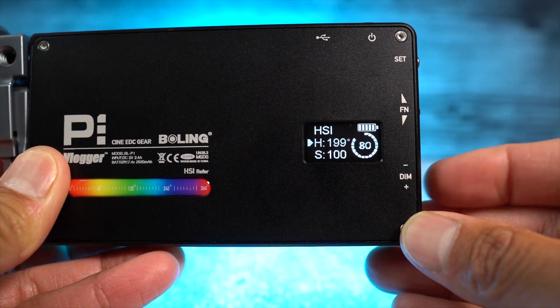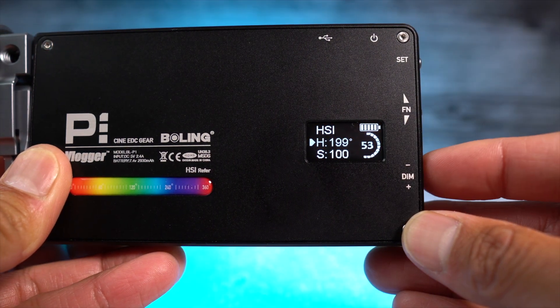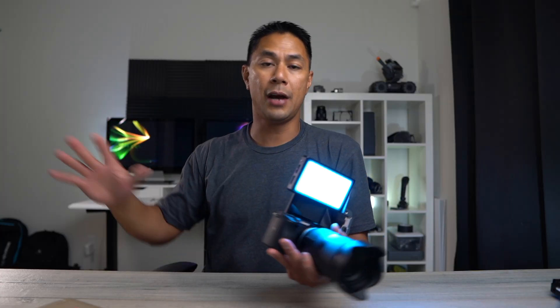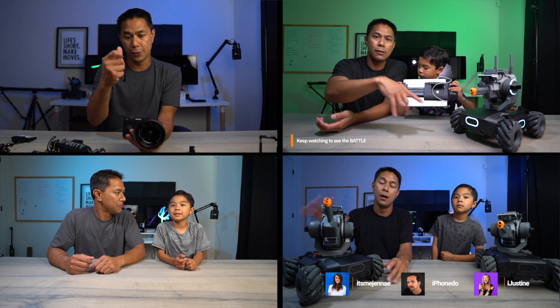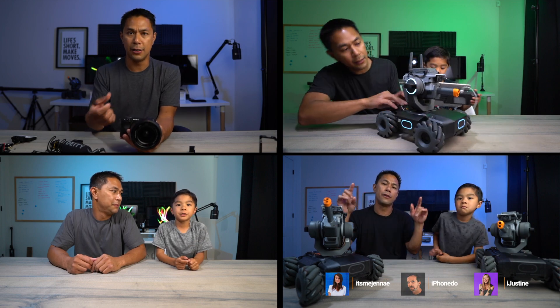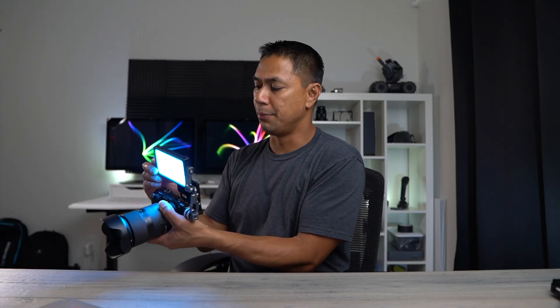The bottom switch, no matter what setting you're in, switches to dim mode — all the way from zero up to 100. In previous videos I've used this to light up the back of my backdrop and change the color. I'll put some samples on screen. For example, bumping it to blue at 100% completely changes the look of the background while in the foreground I'm lit with a more natural color.